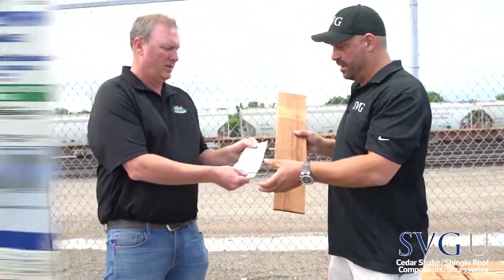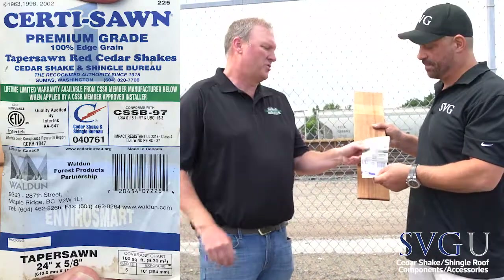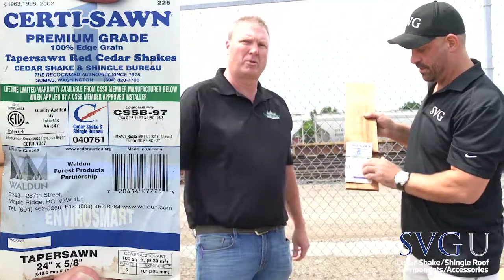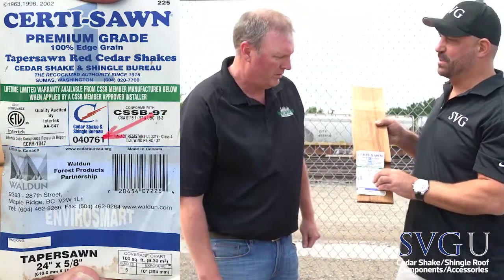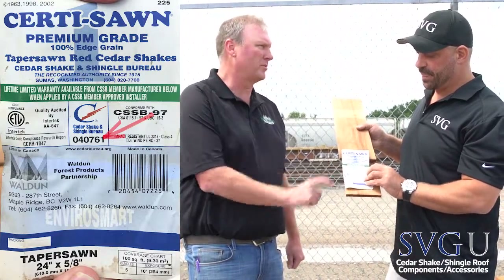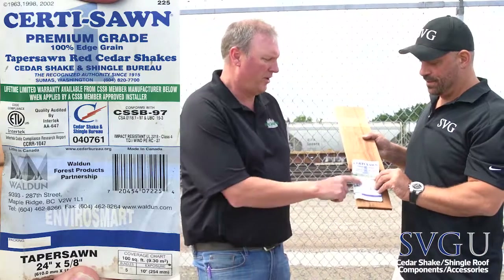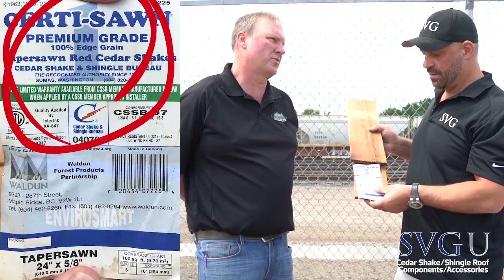Let's take a look at that label. The Cedar Shake and Shingle Bureau is basically the quality control institute. That batch number is the QC inspection number, so every bundle you get will have one of these labels. That means we're looking at number one Cedar Shingle — not number twos or number threes. Number two would have flat grain, which you would not want; you'd probably use that for starter.